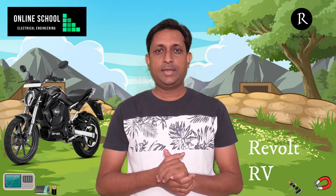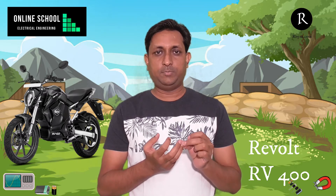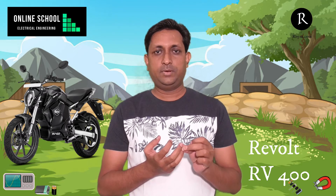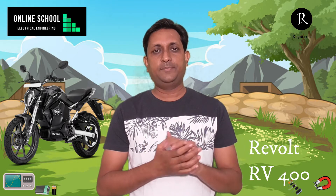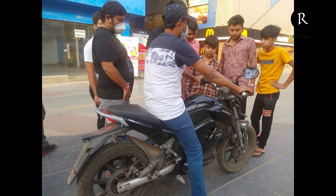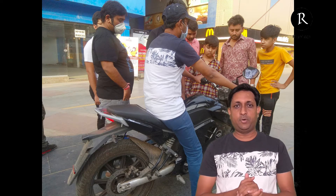Hello friends, I am Jignesh. I am here to share my experience of riding the electric bike from the Revolt RV400 model. We will discuss a few parameters like the pickup, maximum speed, performance in terms of handling, and riding comfort. Before starting, let's have a look at some parameters of the RV400 model.